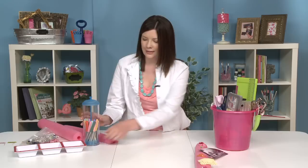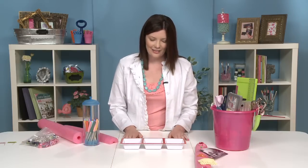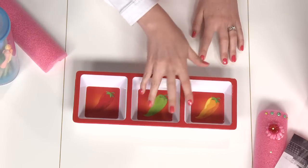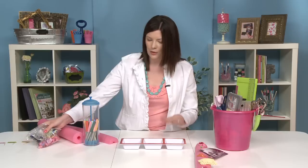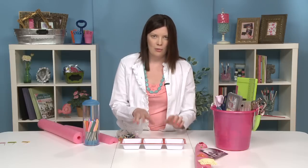Our third one is kind of a fiesta idea: a salsa or condiment dish. It's great because it has very shallow dishes or holes, so you can use your smaller accents and embellishments, put them in here, and they'll be easy to get to — they won't get lost. Whereas sometimes with bigger jars you have to dig and dig. These are small enough that everything will be right at your fingertips.